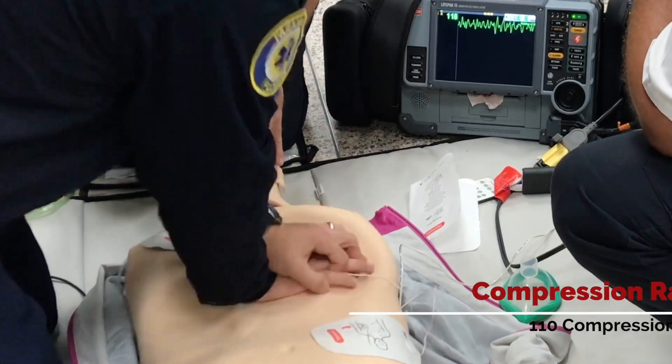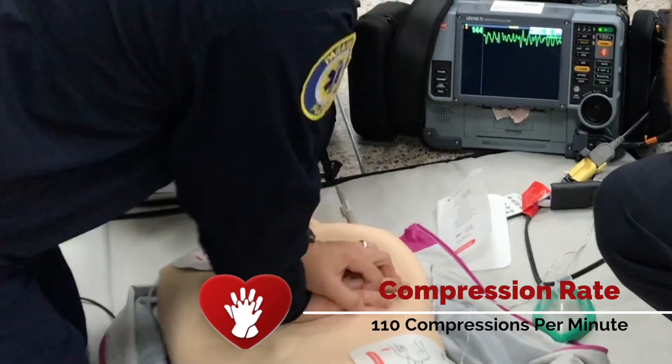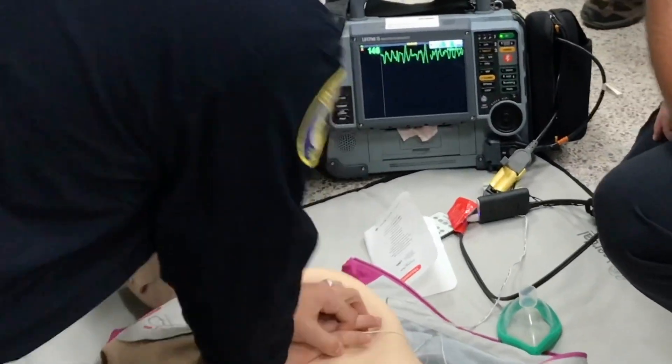Let's talk about that for a minute. What is the rate that we need to use? It's between 100 and 120 — let's pick 110. We've learned through the Resuscitation Academy in Seattle that very few people can actually get to 100 or 110 just by counting. It turns out you need a metronome.